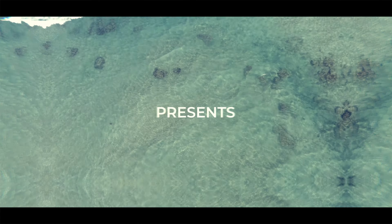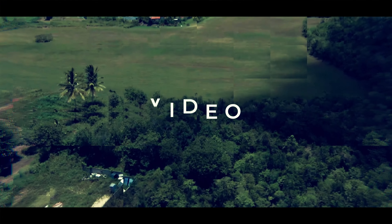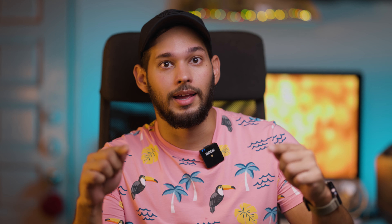How is this possible that my R5 is still going after three hours of recording? Hello guys, welcome back to the Puerto Rico Skyview channel. My name is Emmanuel Santiago. And for today, I will bring you a tip that will save you from running out of battery in a photo shoot, video session, you name it.